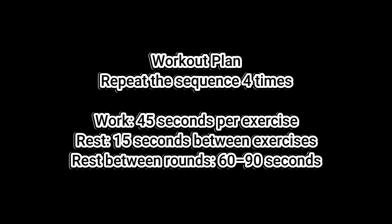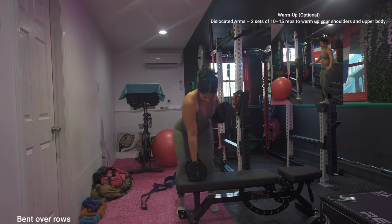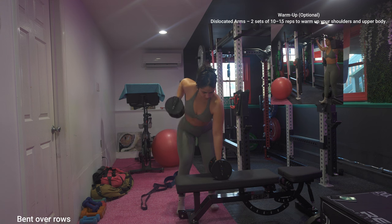Don't forget to follow me on my other social medias for extra support. The workout plan is super easy — you are gonna be repeating the sequence four times, working for 45 seconds per exercise, resting 50 seconds between exercises, and resting around 60 to 90 seconds between sets. The first exercise is arm rolls.